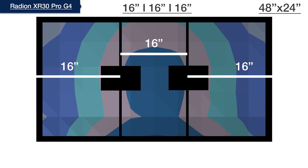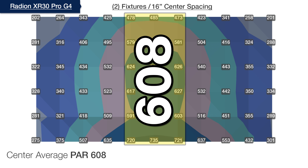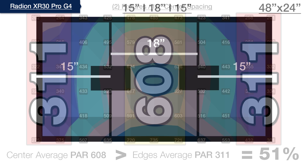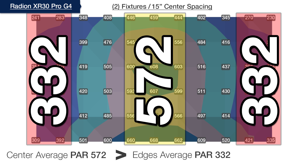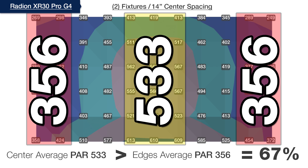At our 16-inch spacing, the light predominantly intersects in the center of the tank showing a 608 average PAR, while the outer edges come within only 51% of the center, testing at just 311. When we move the lights further apart — each to 15 inches on center from the left and right edges — we reduce that center average PAR to 572 and increase the edges to 332, still under our goal at 58%. We continue spacing the lights closer to the extreme edges, this time centered on 14 inches from each side, and now test the outer edges at 67% of the 533 PAR center — still not quite to our goal.